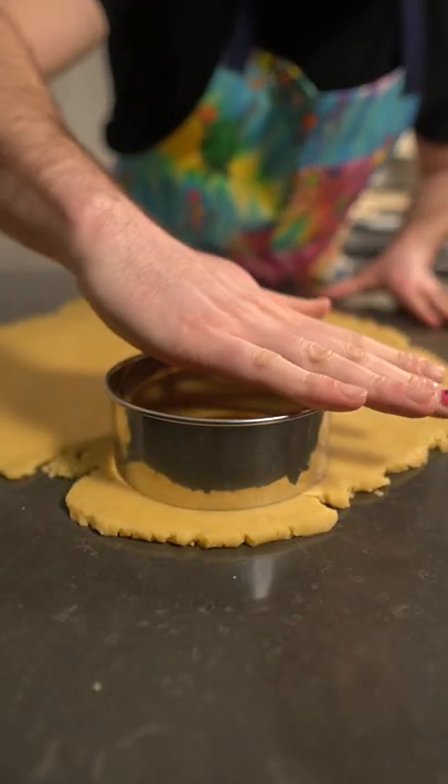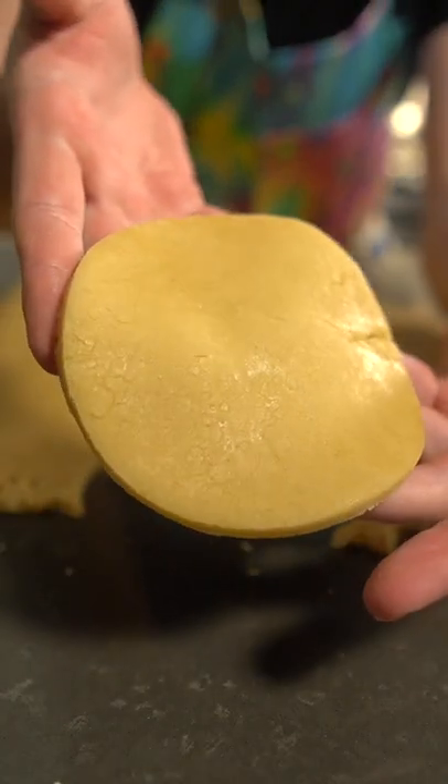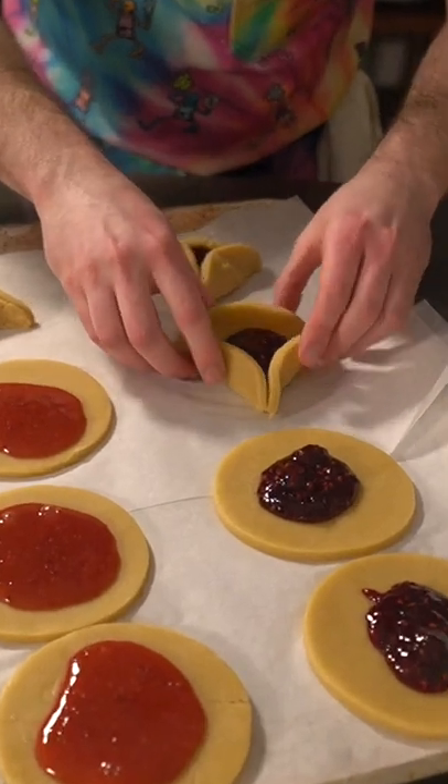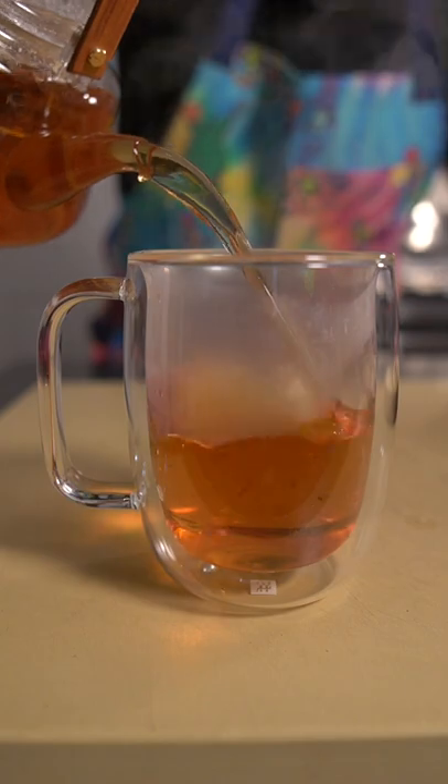We're just going to roll out our cookie until it's about a third of an inch thick. Then we're just going to use a ring mold to pop out circles like that. Pinch three corners of each cookie to create that classic triangle shape. Then bake at 375 for 12 to 15 minutes.